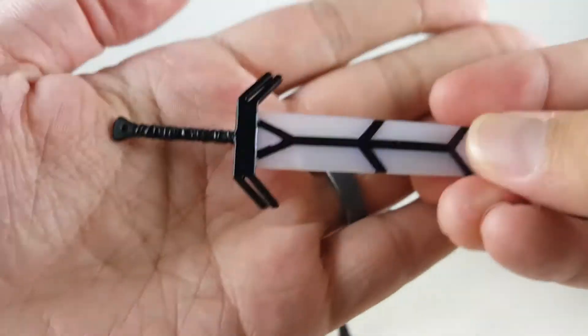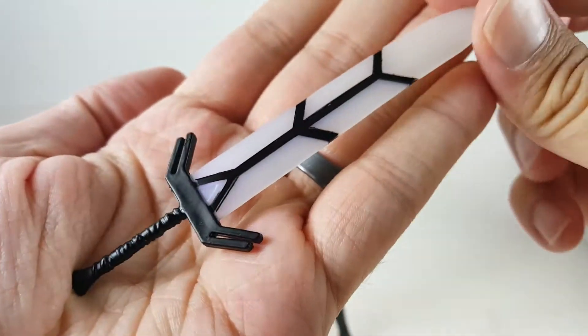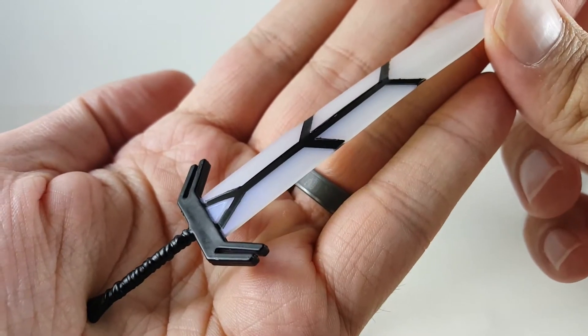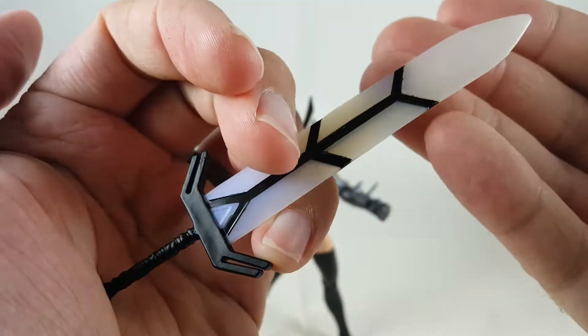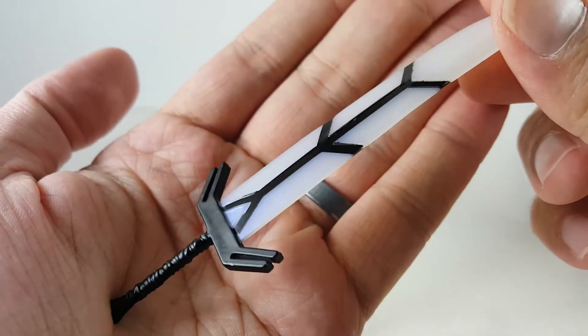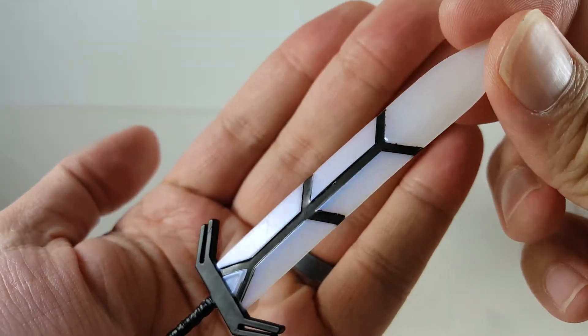And then the other sword, it's a little bigger. I really like this one. You can kind of see that it's got some blue actually kind of in the plastic, but it is kind of translucent. You can see my hand kind of through it, but it looks really cool at that angle with the light. You can kind of see that blue kind of through it — it's pretty sick.